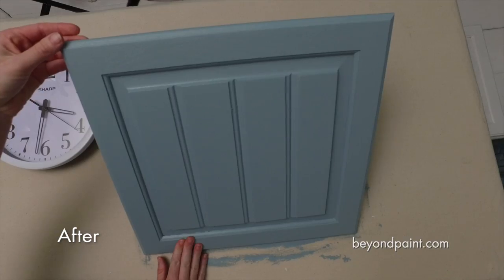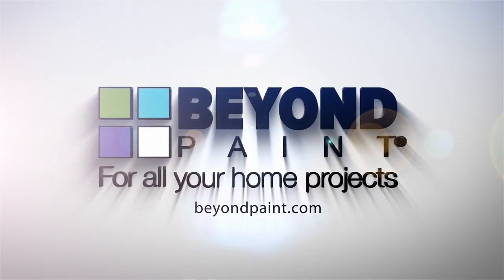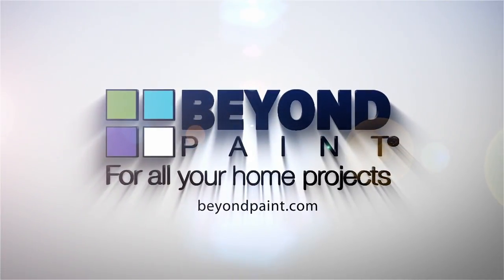Updating cabinets made simple with Beyond Paint. For more tips for all of your home projects, visit BeyondPaint.com.